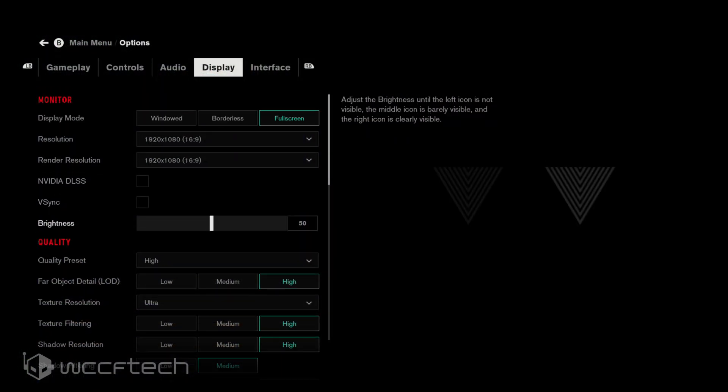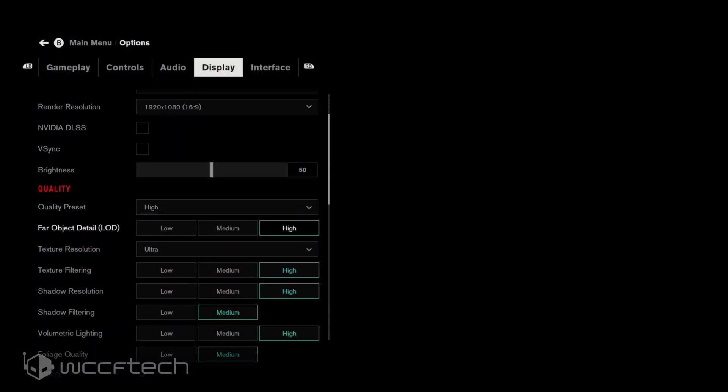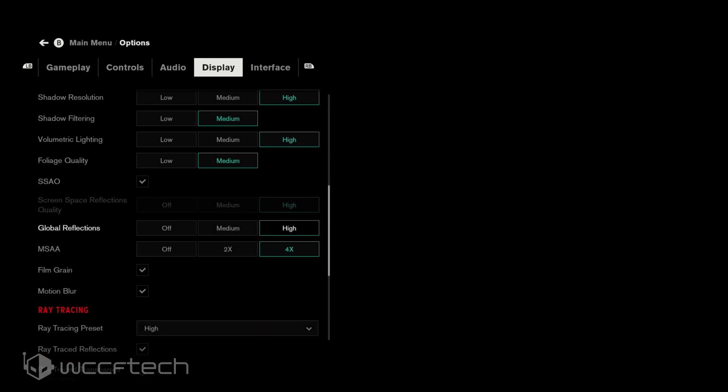All right, so here it is. 1080p resolution, all settings on high, ray tracing set to high. Now that that's out of the way, let's get into the gameplay.